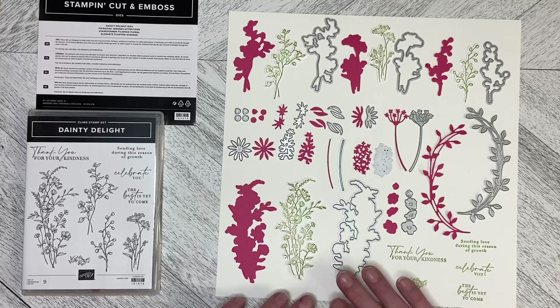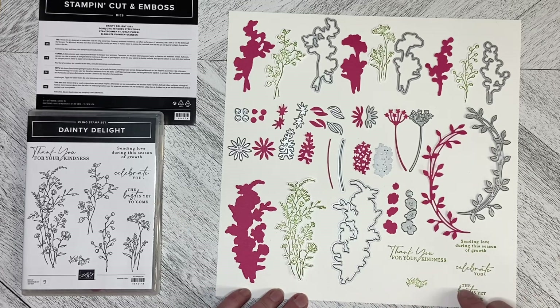But these are beautiful dies, and the greetings are very nice: "Sending love during the season of growth," "Celebrate you," "The best is yet to come." There's a little floral patch here with some flowers and grass, and then "Thank you for your kindness."